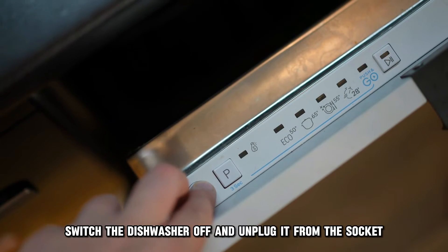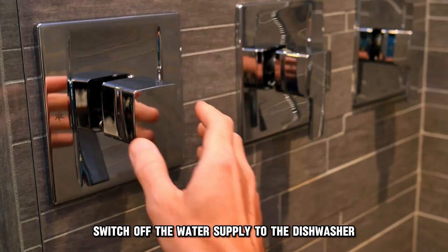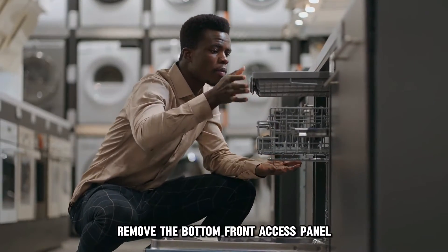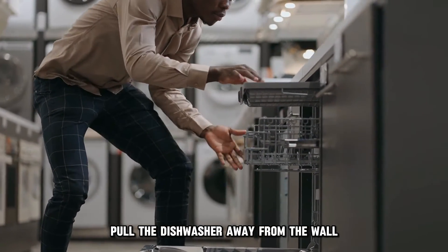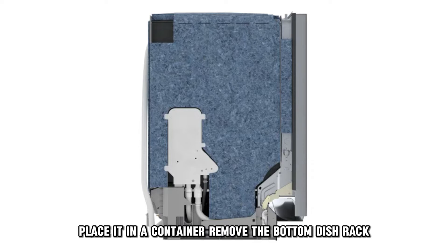Switch the dishwasher off and unplug it from the socket. Switch off the water supply to the dishwasher. Remove the bottom front access panel. Pull the dishwasher away from the wall and disconnect the water supply hose, placing it in a container.